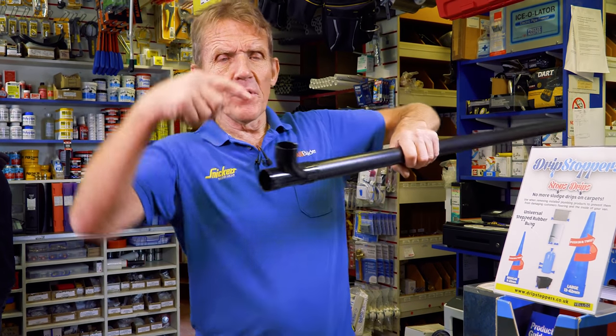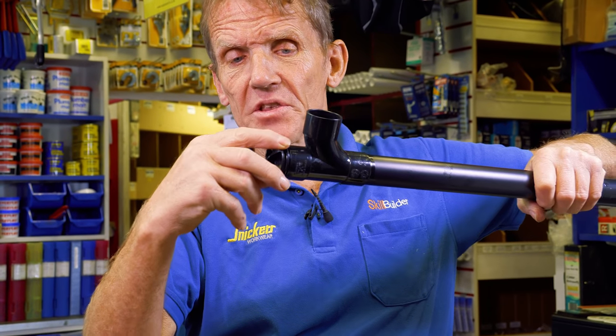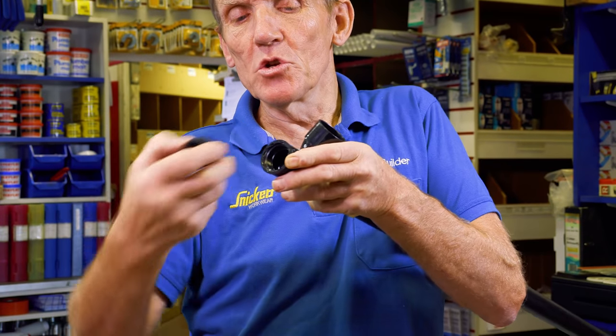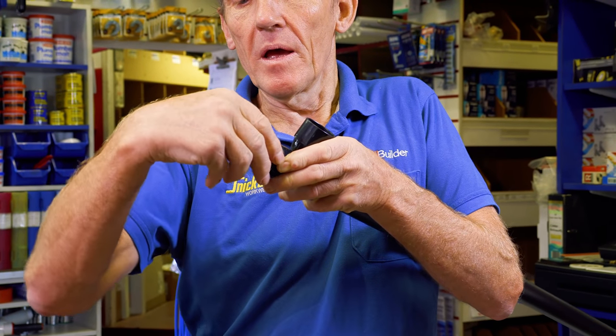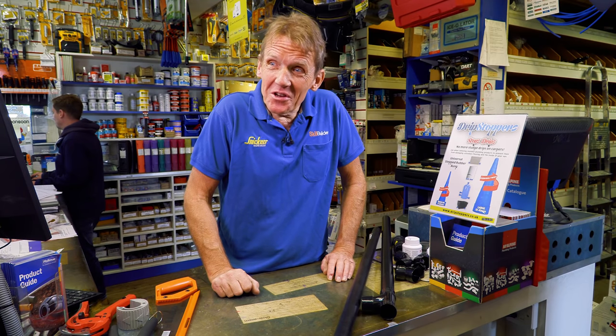This is an access plug. If you have a pipe going in one direction and off another way, you just put an access plug in the end — solvent weld cement it in — and then at any time in the future if you need to clear a blockage you can just take the cap off and get in there with a rod or whatever you like.